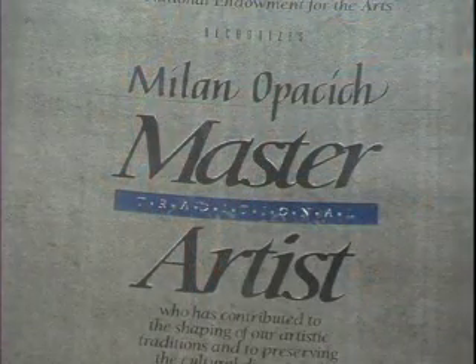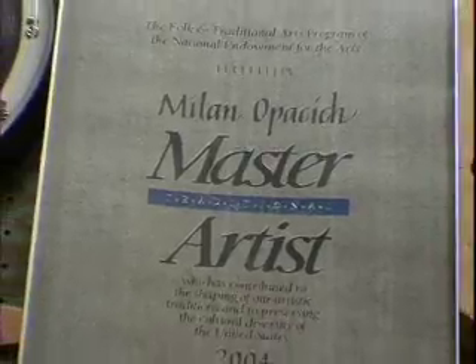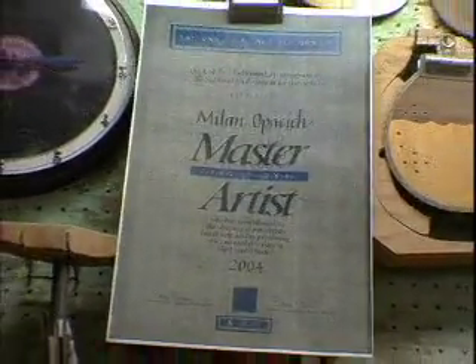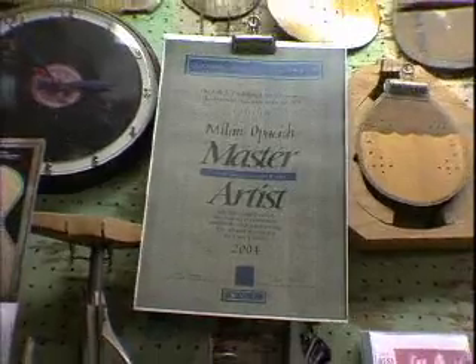My greatest achievement as a builder occurred last September and October when I was bestowed with the National Heritage Award. When I got the call from Mr. Berge, I want to tell you, I was on the verge of tears. I couldn't believe it. And why I didn't pass out when I was talking to them, I'll never know.